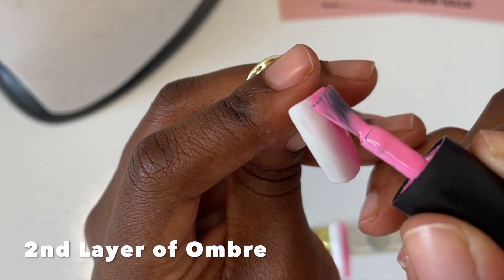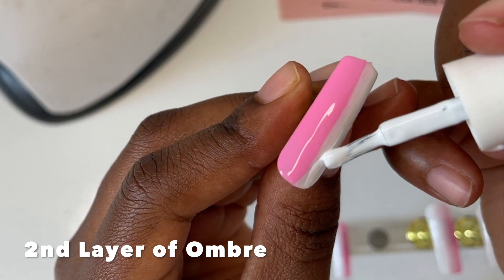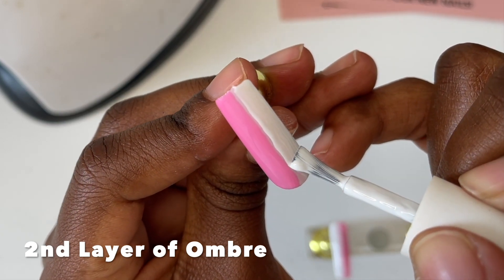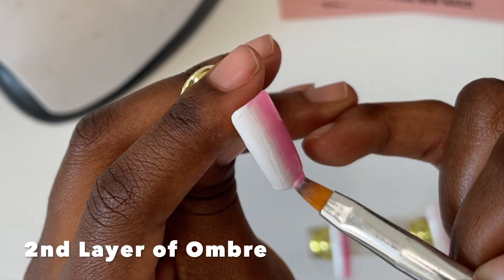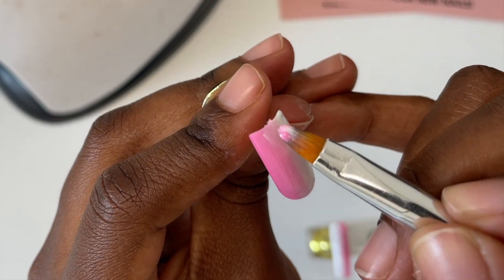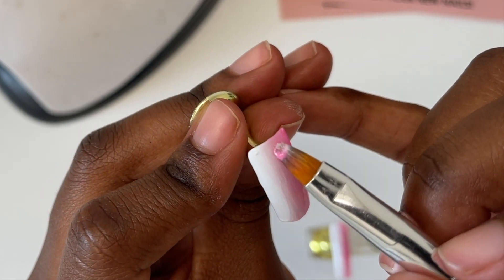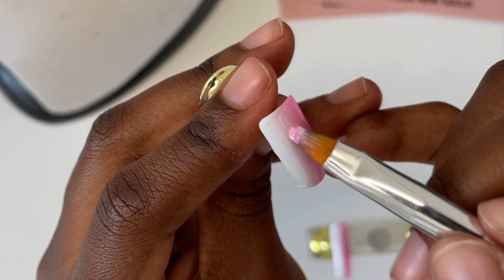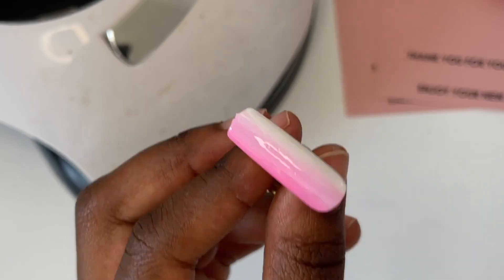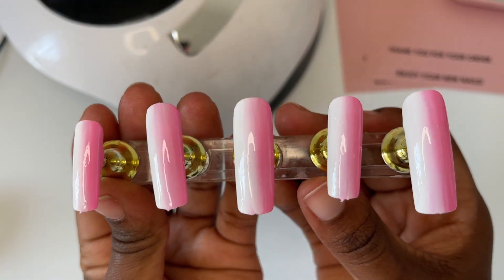Once the first layer has been cured for 60 seconds, I'm going to go in and do the exact same thing for a second layer of ombre. This is mainly so that the colors pop a bit more — I always find that two layers of gel polish is where the color is at its best. And then we're going to move on to the french tip.